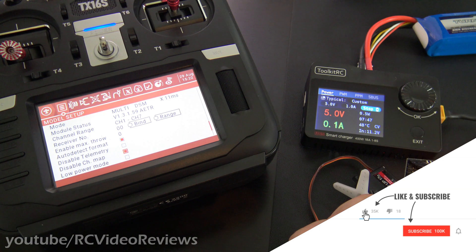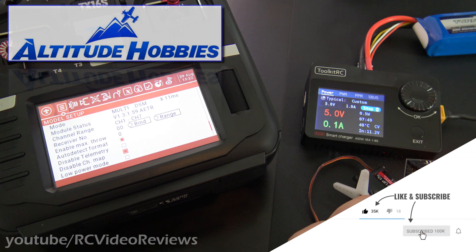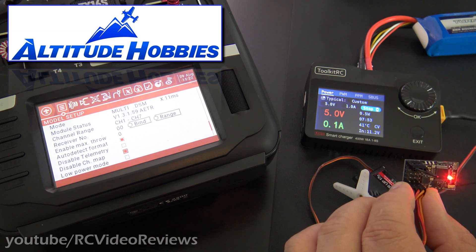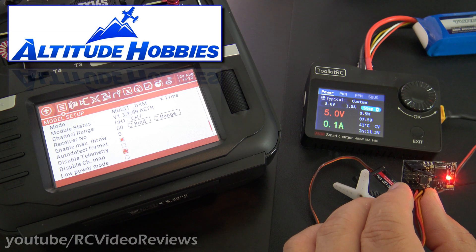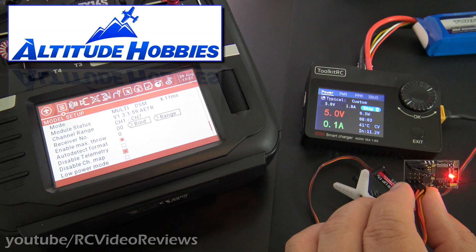All right, there you go — that's how you bind a Lemon DSMP 6-channel receiver to the TX16S. Remember, this is the model LM0019S. If you like this type of content, please consider subscribing to the channel if you're not already. If you are a subscriber, keep up the great work — I appreciate your comments and engagement. That's all I've got for today, take it easy.